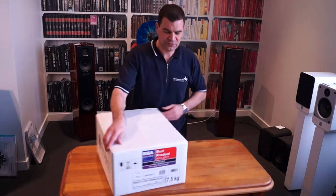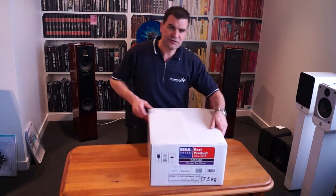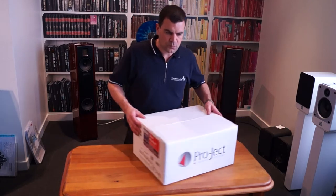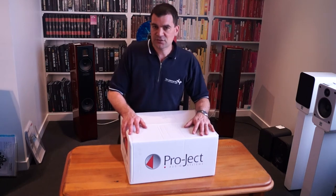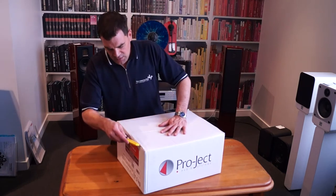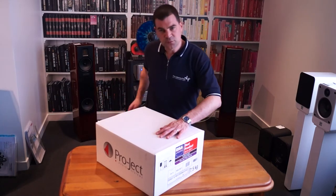All Project turntables come in a relatively plain white box. You will see Project's logo on one side and model and serial number information on one end. This particular model is the Debut Record Master, and it features information about the stylus and cartridge fitted to it and other colour options on the end. The box is factory sealed with white fabric tape — a paper tape of some kind — and it's very straightforward to open.